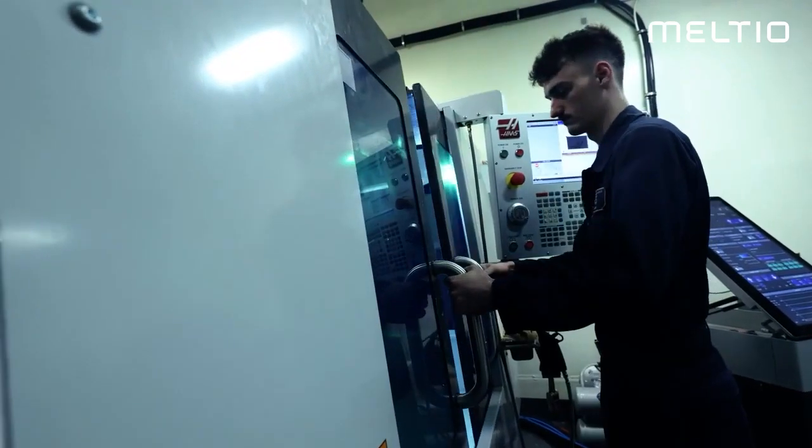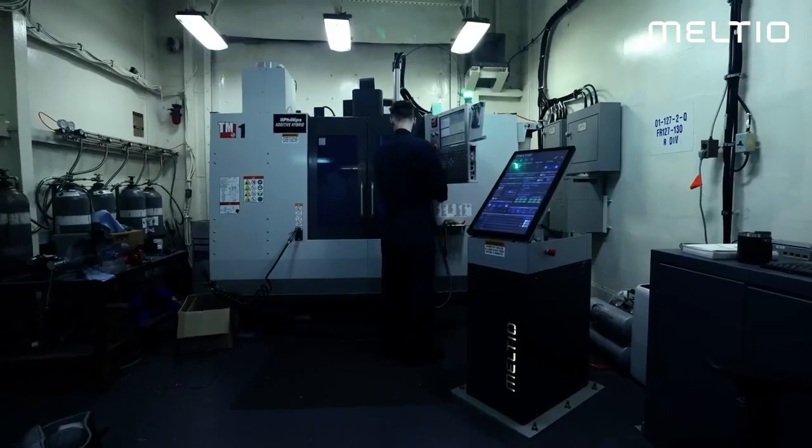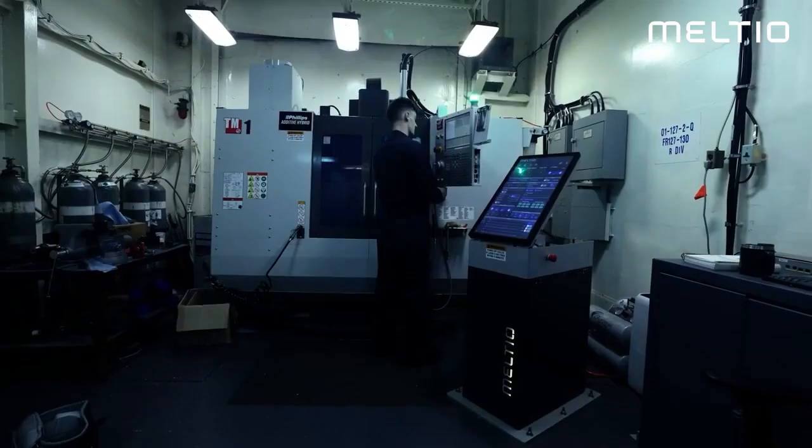From there it's a matter of just letting the machine know where we want to print. So we'll use the probe — it's just this little bitty two and a half inch long tool with a ruby-tipped ball on the end of it, and that's what we use to find the part.